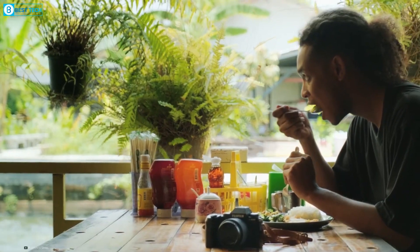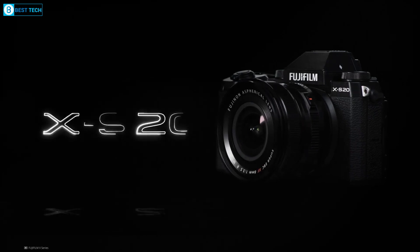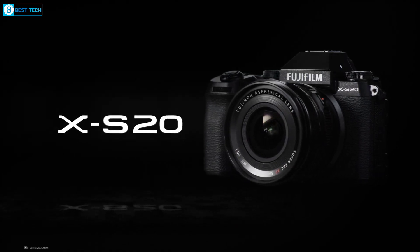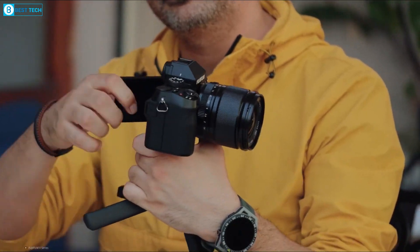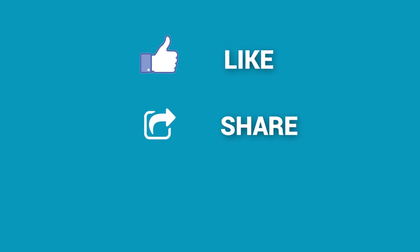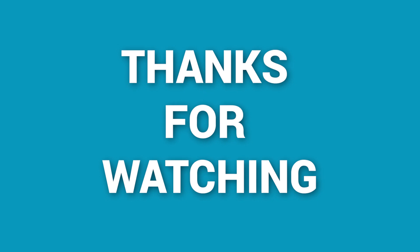When comparing its features, controls, and portability to Fujifilm's pricier alternatives, the X-S20 undeniably provides one of the most outstanding camera experiences for the majority of individuals. In the $1,300 price range, in our opinion, it's the most capable APS-C camera you can get right now. So what do you think about the new Fujifilm X-S20? Share your thoughts in the comments section below. Consider subscribing for more content like this, and as always, thanks for watching.